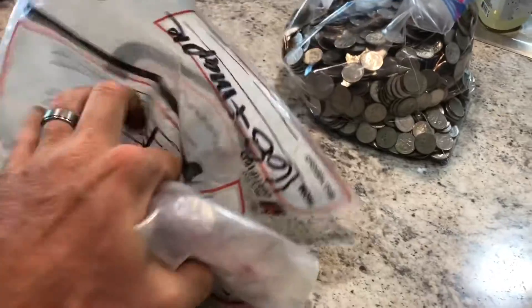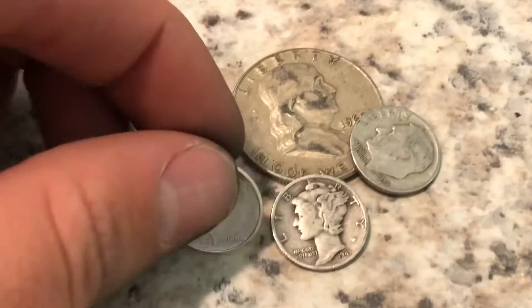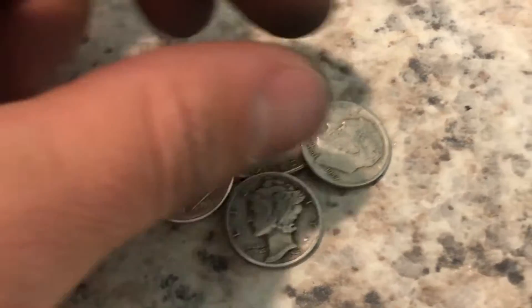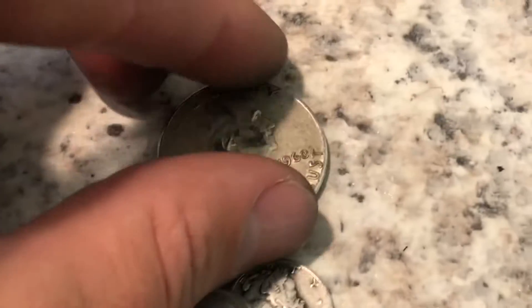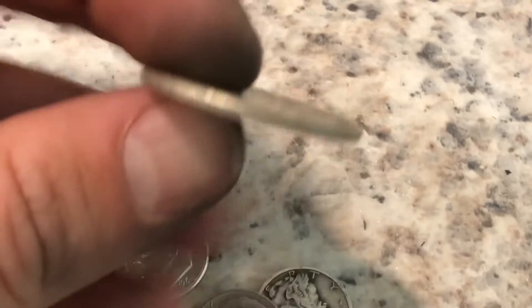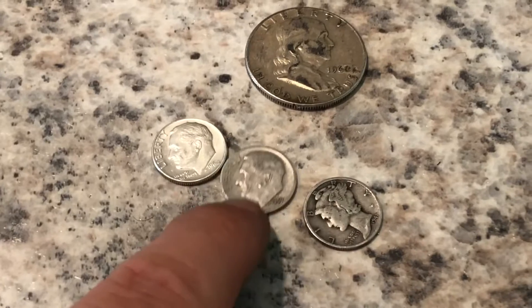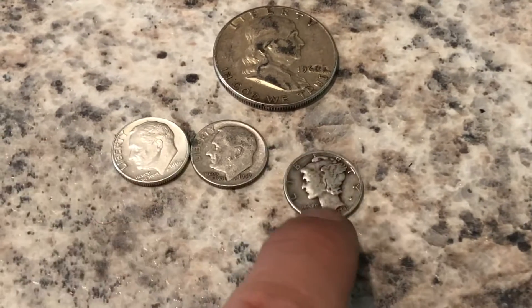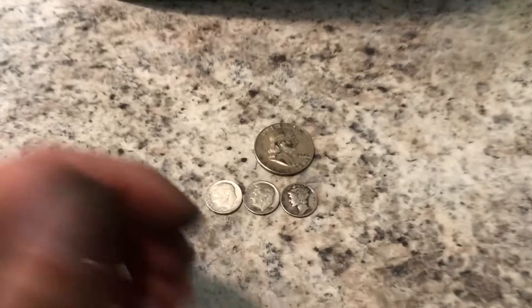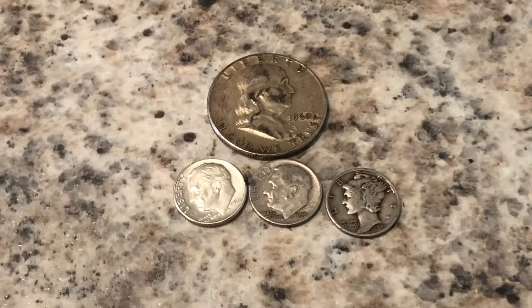Okay guys, that's gonna do it for this bag. We got everything dumped out and we ended up with three silver dimes: the 64, the 41, and the 57. And in the two boxes of half dollars I hunted, I did have this 1960 Ben Franklin. All in all it was a good hunt — definitely wasn't as good as our last dime hunt, but I'll take it. Thanks for watching, stay free, stay tuned, and I'll see you guys on the next one.